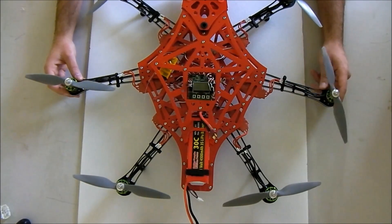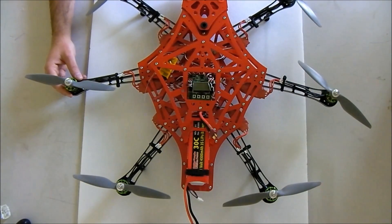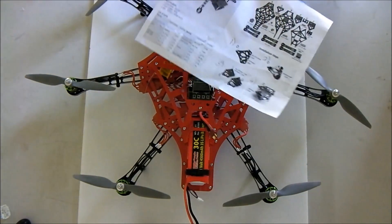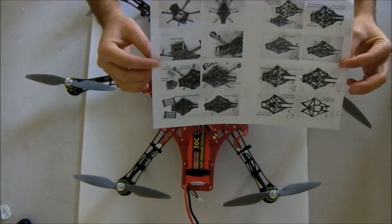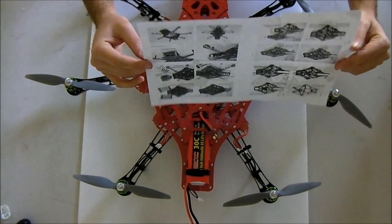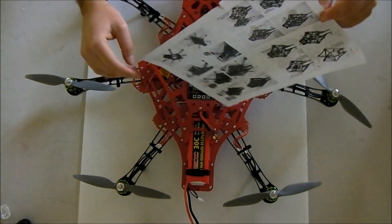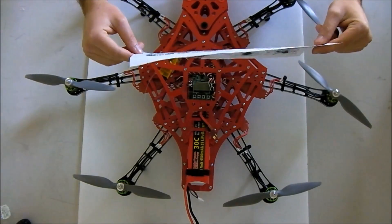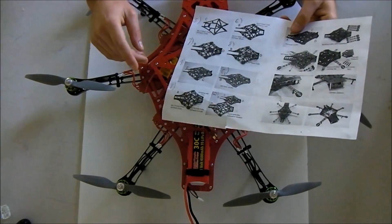The build was kind of interesting. The instruction manual isn't very descriptive — it's just one piece of 8.5 by 11 paper in black and white, and the detail's not very good. But it's pretty self-explanatory for the most part, though I did find some things that are incorrect.